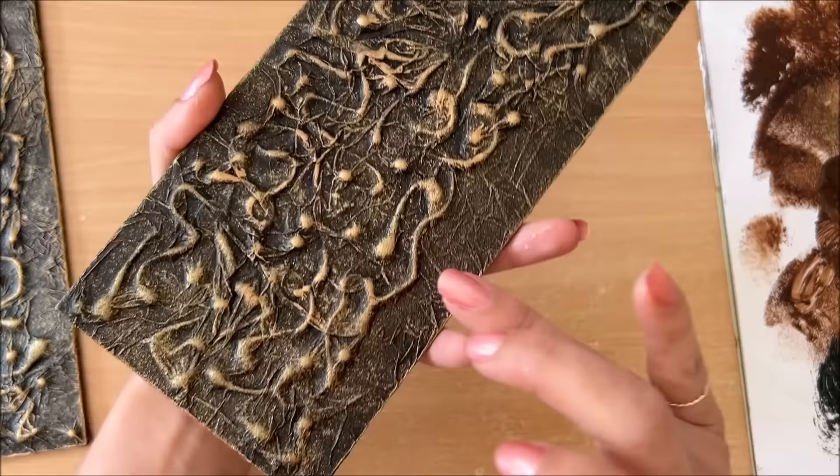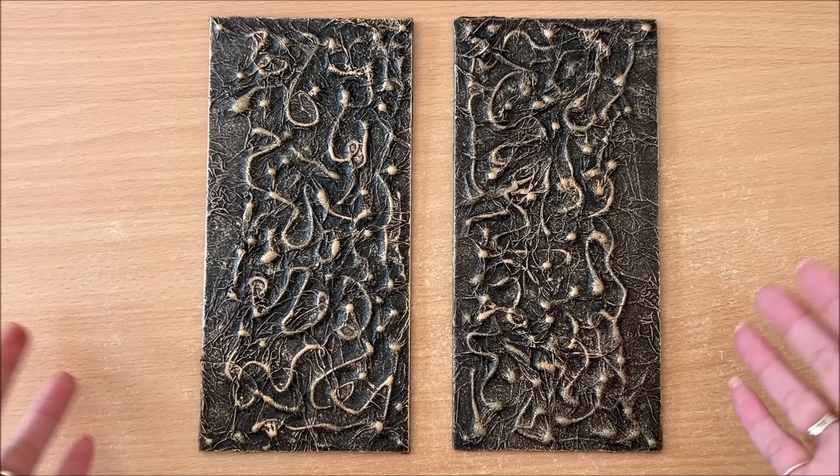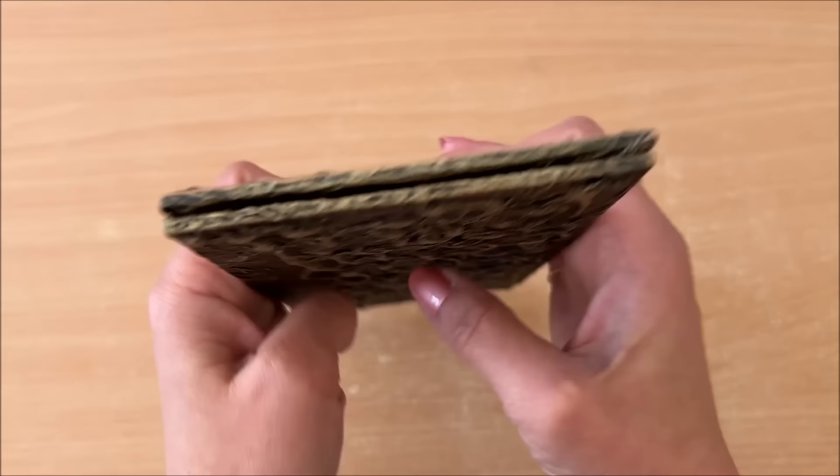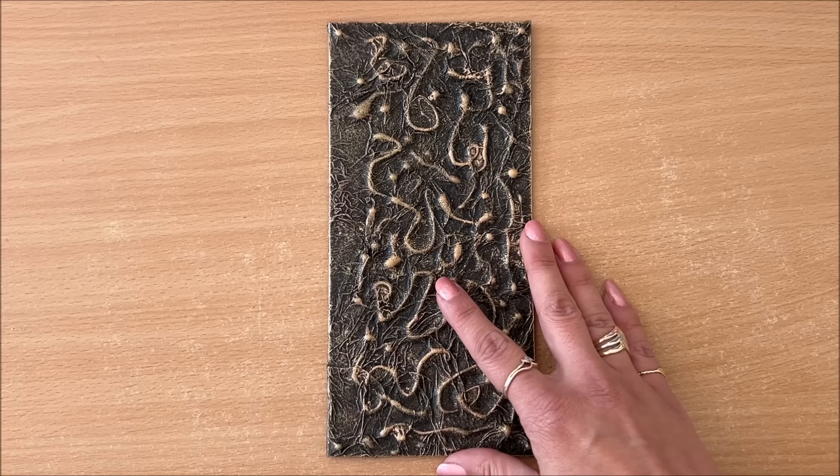And there we go — that's the texture part of the video done. Now I'm going to prepare this into a book cover. First I want to decide which one I like better as the front cover. They're going to sit like this — front and back. I think this one is going to be my back cover and this one my front cover.